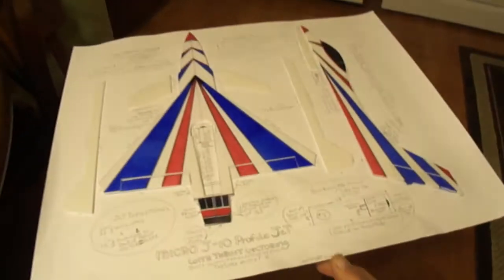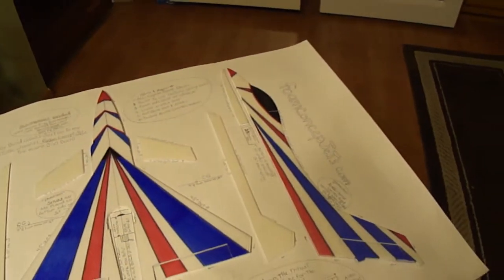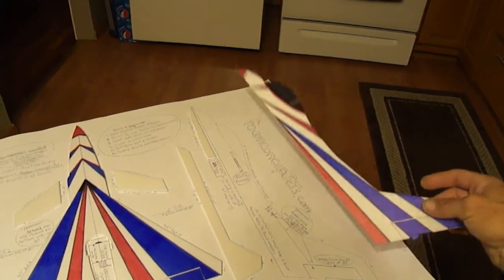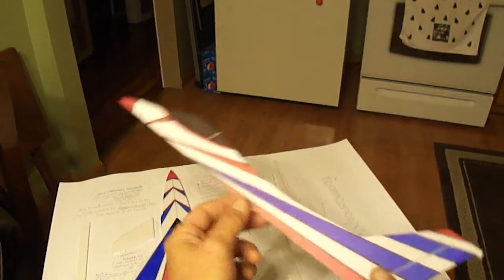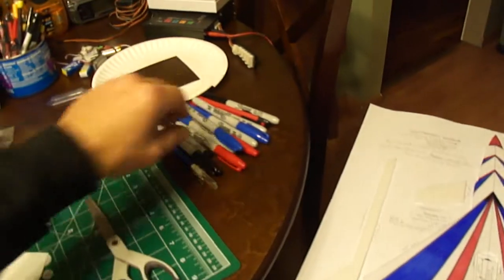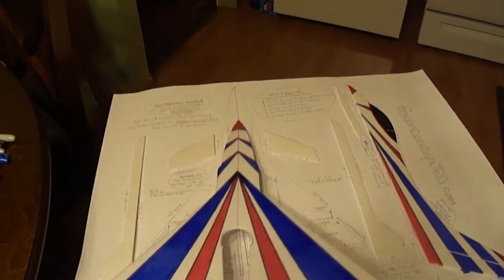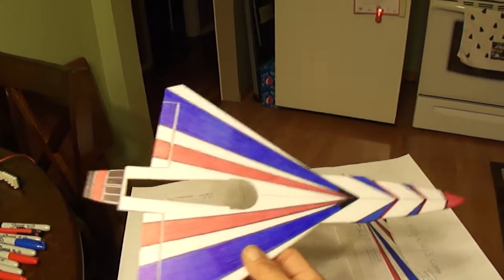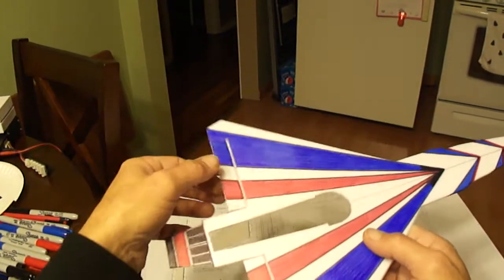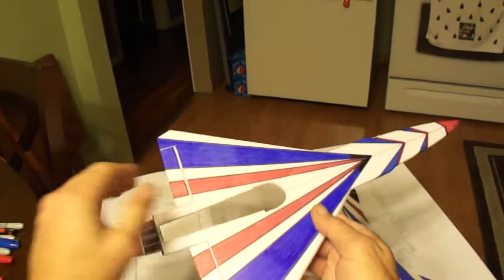What I first did was get a set of the plans. I already jumped ahead and cut out my pieces, which is very simple — I didn't even shoot a video on cutting them out. What I like to do is cut them all out and then do a lot of the painting. I just use Sharpie markers — blue, red, black, a bunch of different colors. Once I cut these out from the plans, I do all my artwork on all the pieces before I even start cutting out for ailerons or elevons.